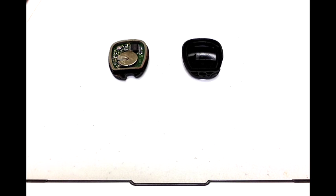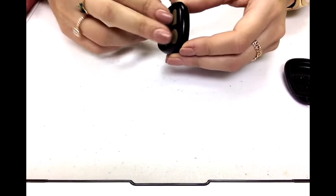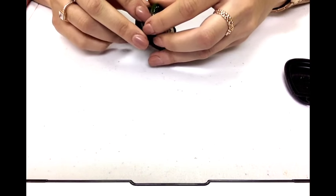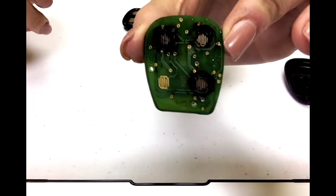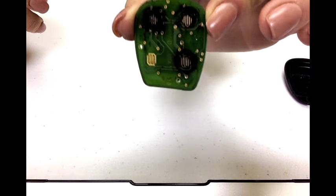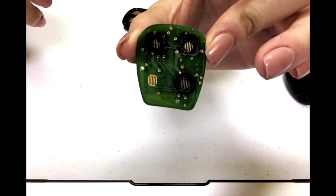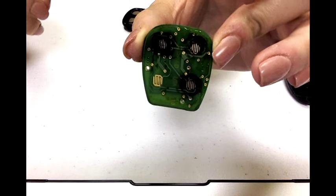If you need a tutorial on how to open your key fob, I will provide a link in the description down below. So now that we have the key fob open, I'm just going to take the side with the board and use my fingers to push through so the board will come out. Now let's take a look at the board — I don't understand what this key fob went through to get this dirty, but hey, life happens and we're going to fix it.